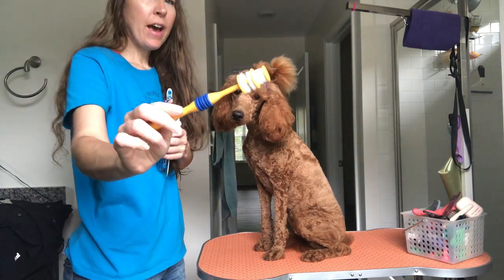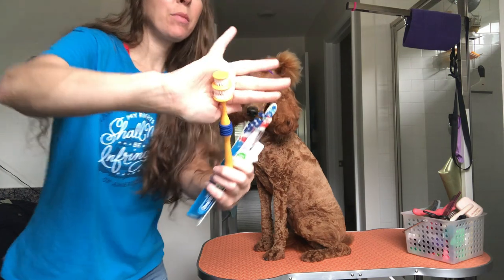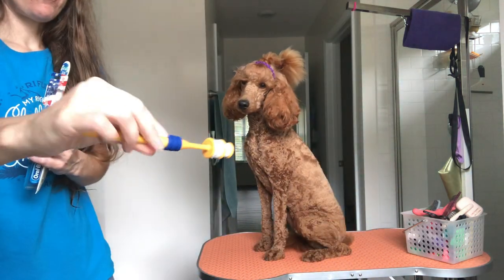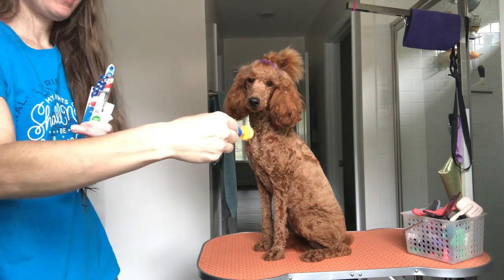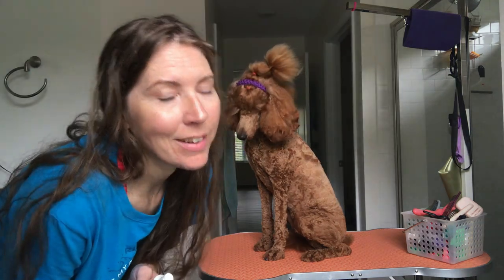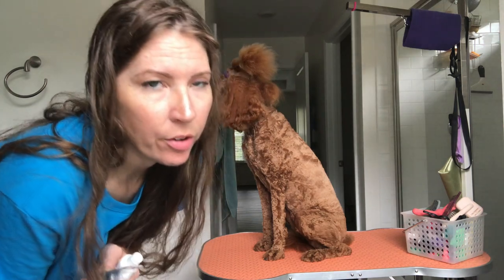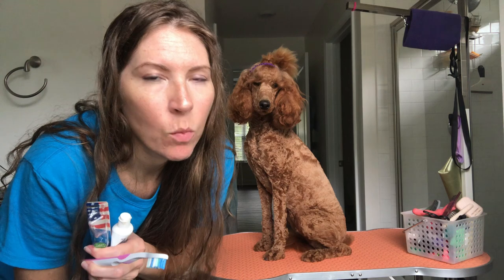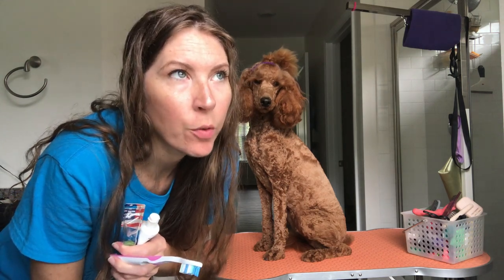So this is the toothbrush that we use sometimes. It actually goes in their mouth and you can spin it, and it gets the fronts and the backs. She doesn't like that toothbrush as much — that's the style we learned with. So I try to use a regular toothbrush like this most of the time, honestly. And then I use the one that goes on the inside of her teeth some — maybe every two or three days I'll use that one, where I use this one daily.